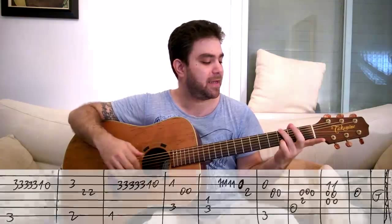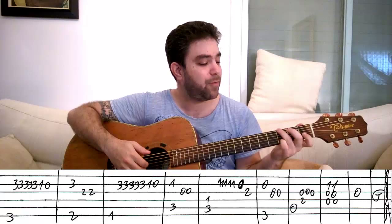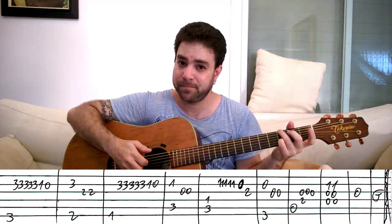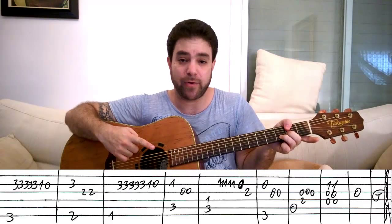You start the verse with a G chord — it's three on the second string and three on the sixth. You start by playing the chord or just the bass note, and then three, three, three, three, one, zero on the second string. Then you have D over F sharp. It's three and two on strings two and three, and two on the sixth string either with your first finger or with the thumb.